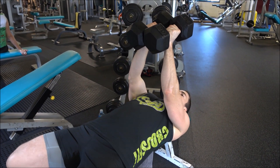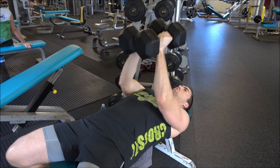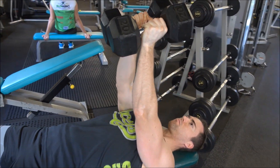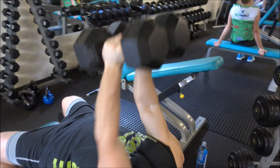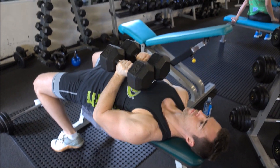Begin grasping a pair of dumbbells with a neutral grip, so palms facing towards each other. From here you're going to raise these overhead while keeping your elbows tucked into your sides. Proceed to lower the dumbbells down to your lower chest line while ensuring your elbows are into your sides, so this is all through the triceps.